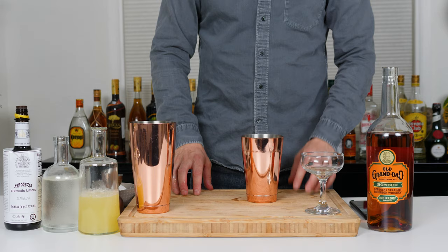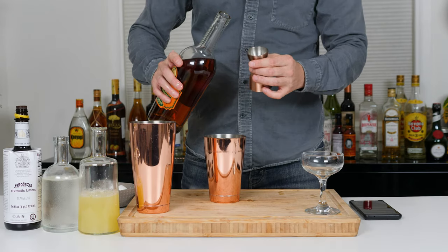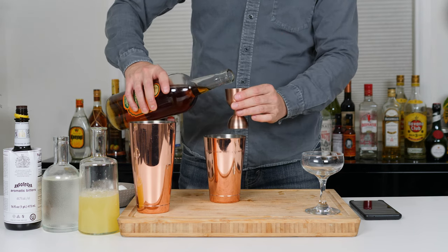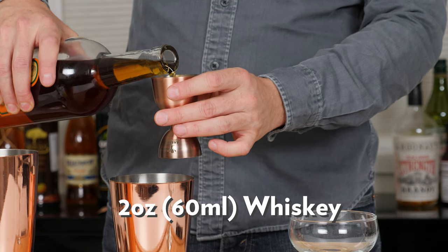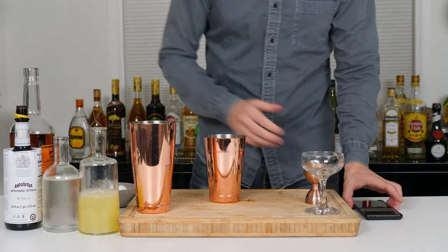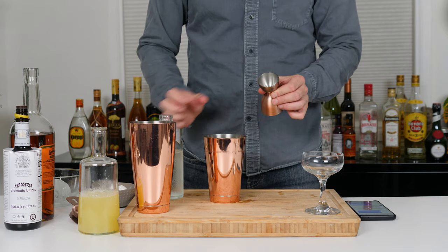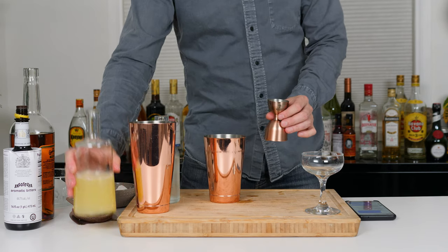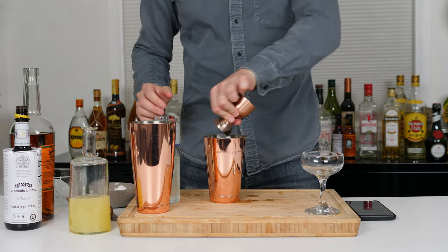So then it is two ounces bourbon. This is a two ounce jigger, right? I think it says two ounces — where's the mark here? All right, two ounces of that, and then it's three quarters simple syrup. This is not as easy as it looks. And then three quarters lemon — fresh squeezed from the yard. Whoops, spilled a little bit there.